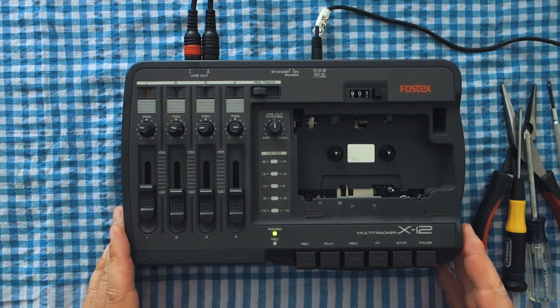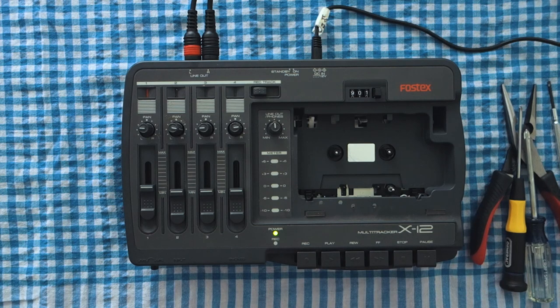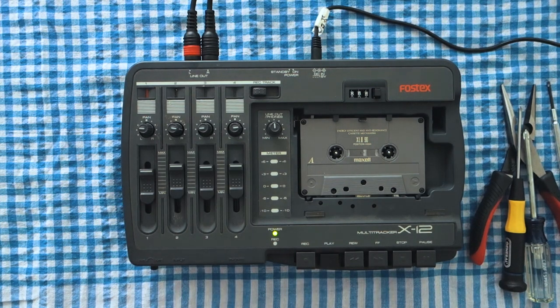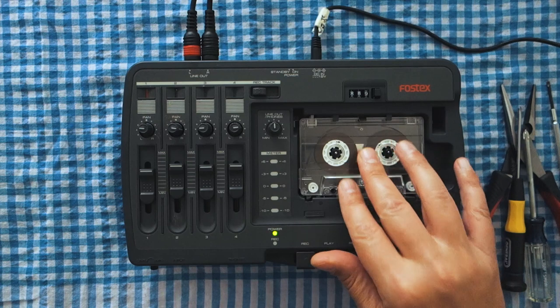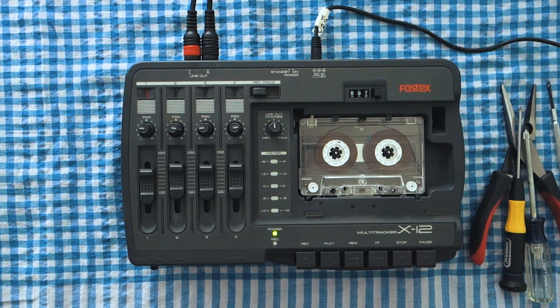The problem I'm having with this thing is I bought this four-track recorder — it's a Fostex X12. It's the same brand as one I had circuit-bent in a previous video, and I plan on doing it to this one as well and adding some other things. Unfortunately this has a problem where it'll play regular tapes just fine, but when I put an endless cassette tape through it, it gets stuck and then it doesn't play any longer.